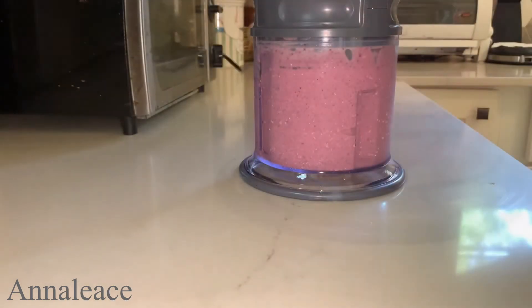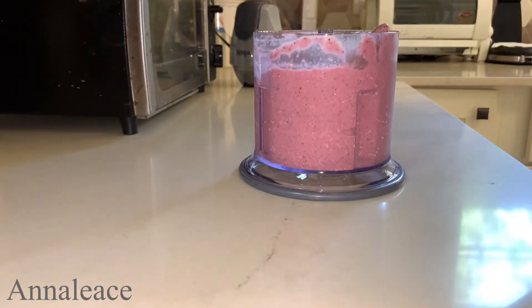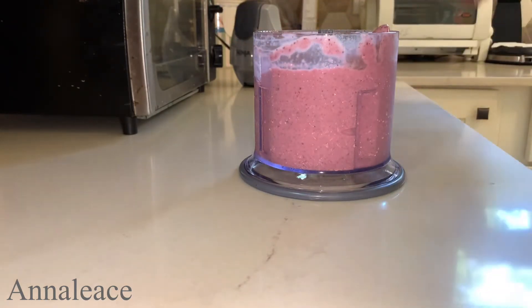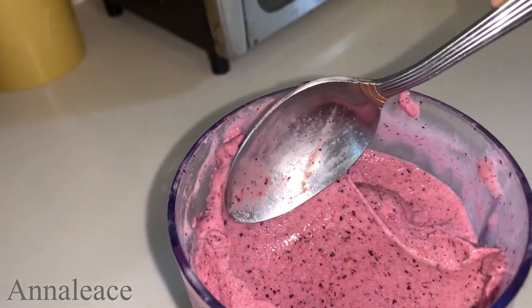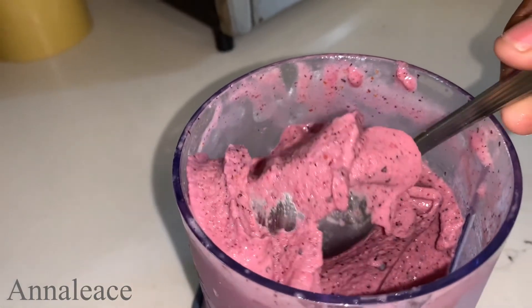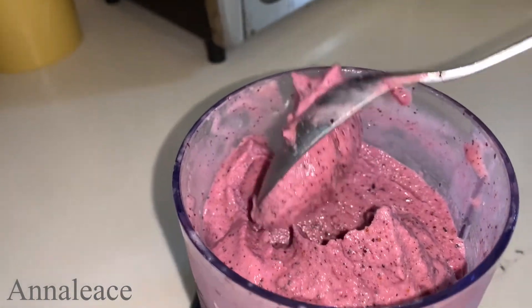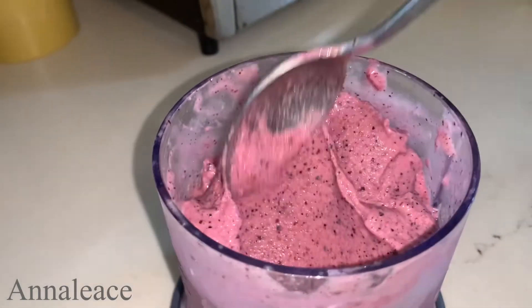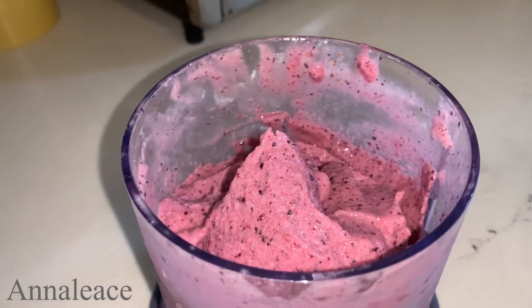So this should be it — I'm gonna show you what it's looking like. Very smooth, guys! Look how smooth this is. It is finely blended — all goodness. I'm gonna serve this up now and you'll see what I top it off with.